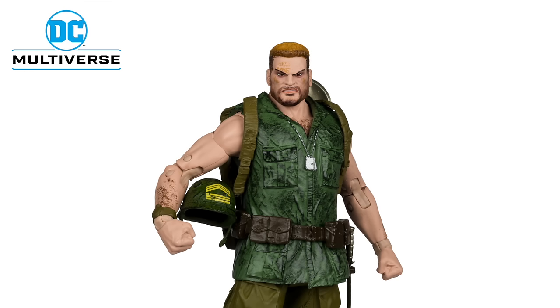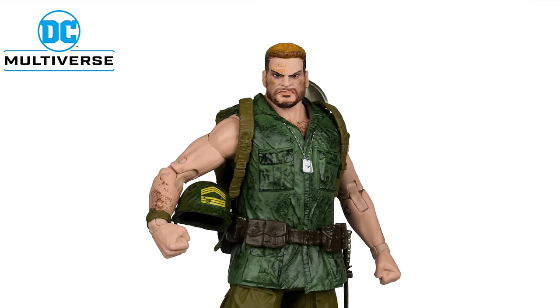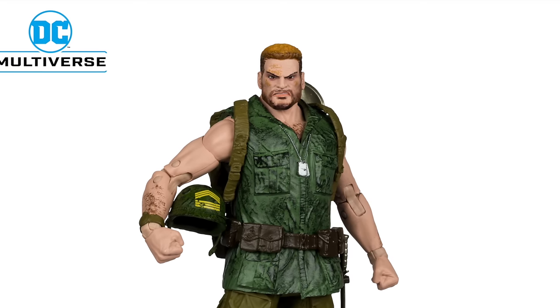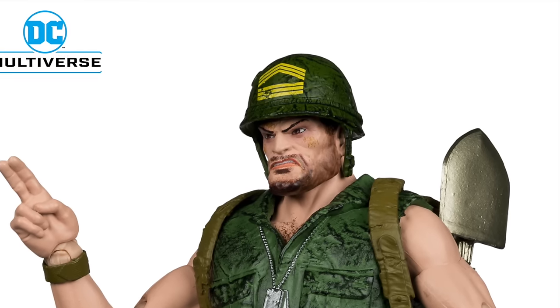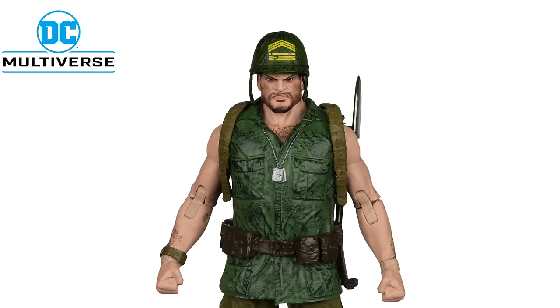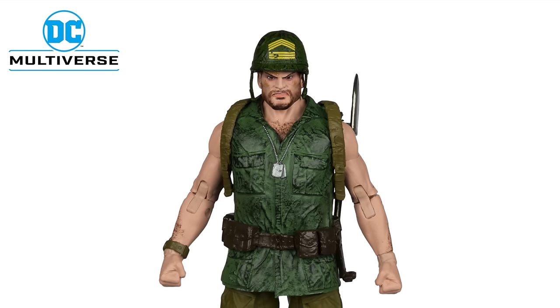I don't like the head portrait. Do we get Sergeant Rock? Yes, that's amazing. Is it a character I ever thought we'd see? I would hope that as long as the line continues, they would eventually get to all the characters that make up the DC universe — that would just be the thing to do eventually.